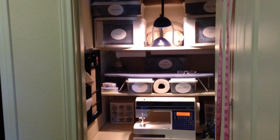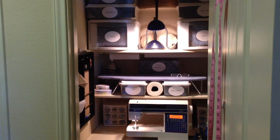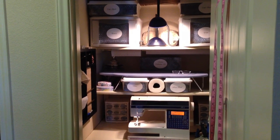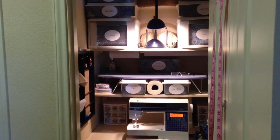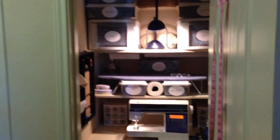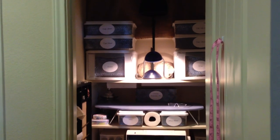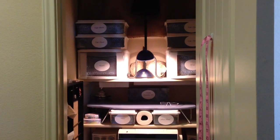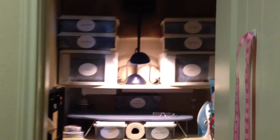This is what I have done in my home. I no longer need a large crafting area like we had in our other home — I don't do a lot of crafting anymore. The only thing I do right now is make small dog clothes, which started with my micro Yorkie, and other people wanted them, so I kind of have a little business with that. So that's what this space is for.